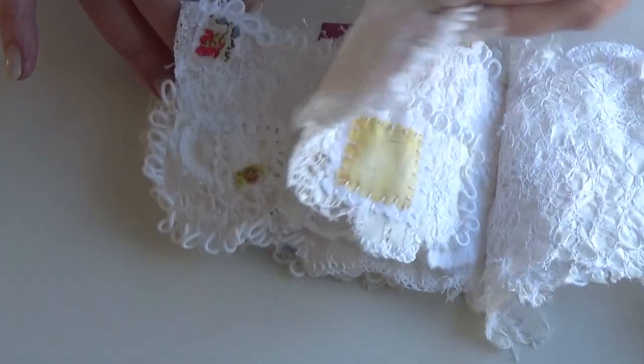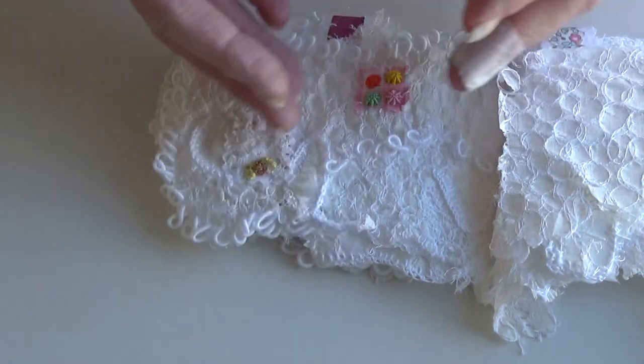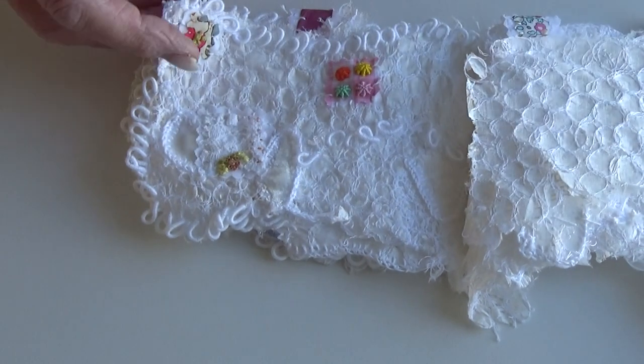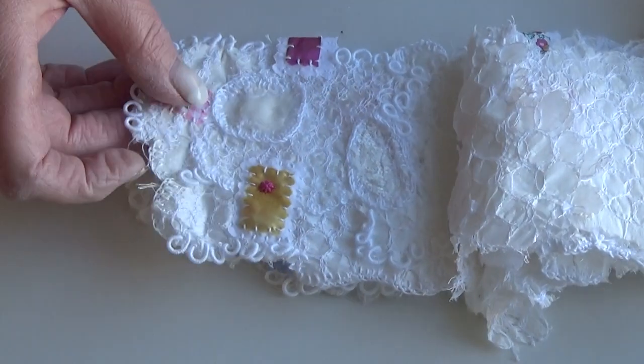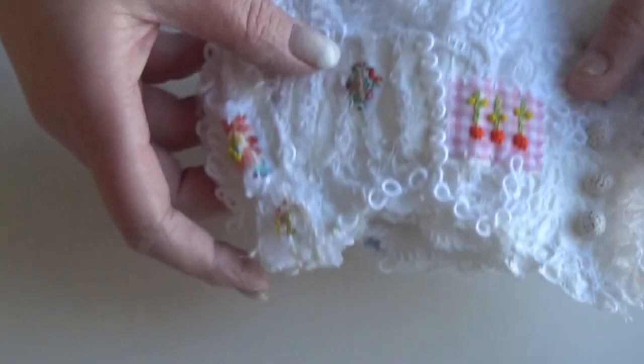I'm actually thinking of making a piece of work in this manner — stitching a lot of papers, piecing them together, then joining them with bullion knots and adding things to them. That's on my to-do list, like a million other things. So that's both of them — a quick run through of both.